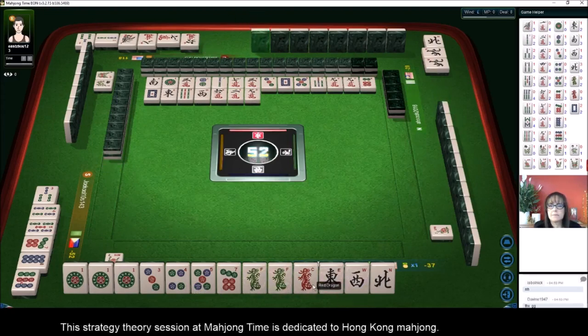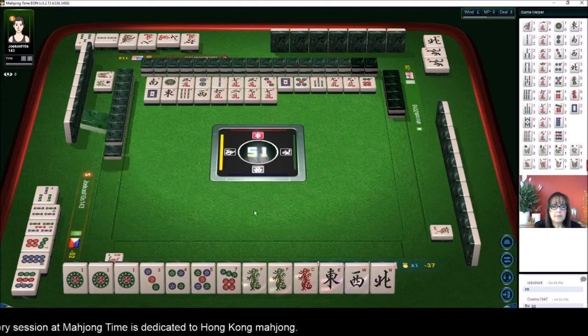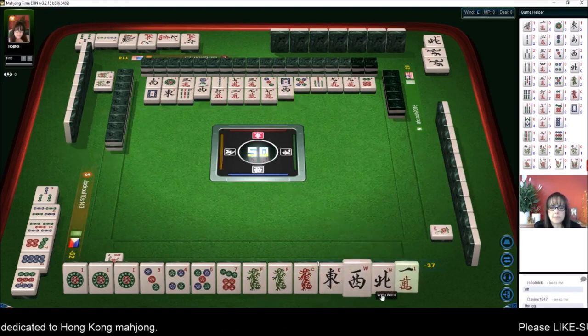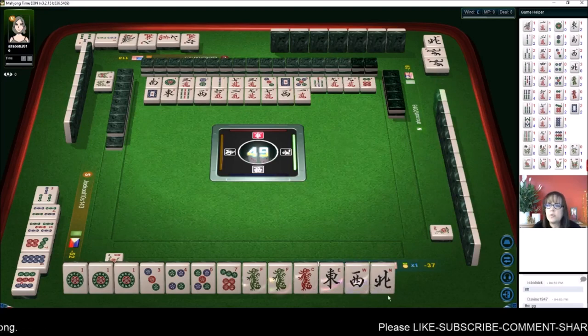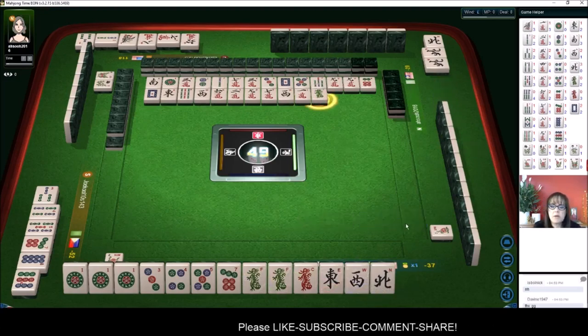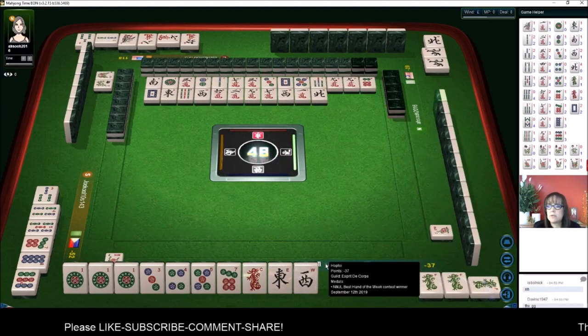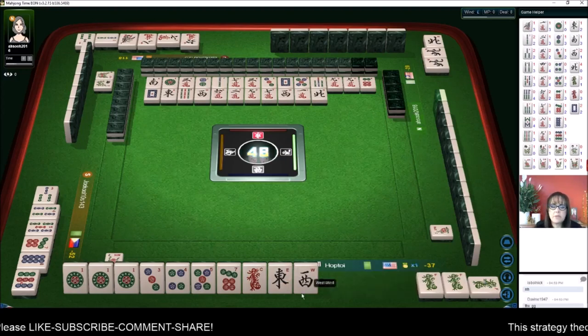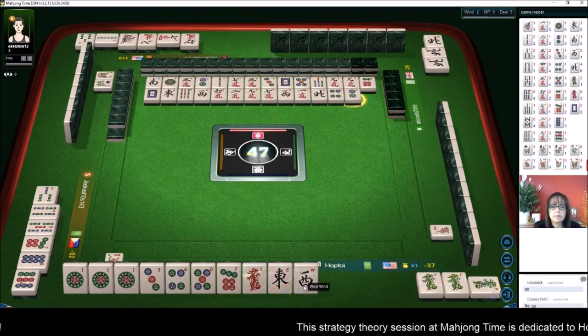Nine characters, seven characters, west wind. West wind — cracks. There are two wests out, one east is out, three norths are out. Let's pung and discard the north — north wind, they're already all out. West will be a good discard next. Four dots, two dots.